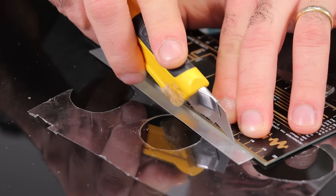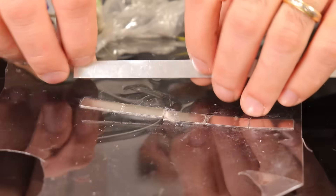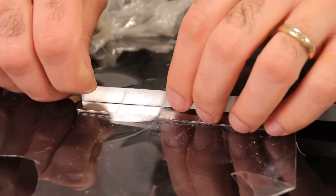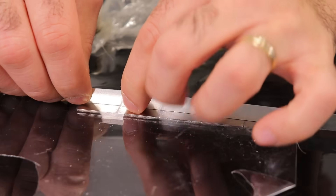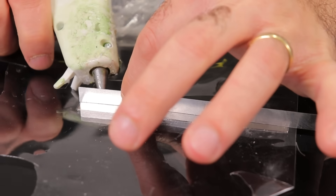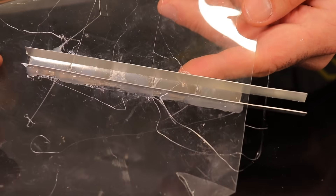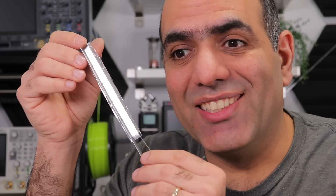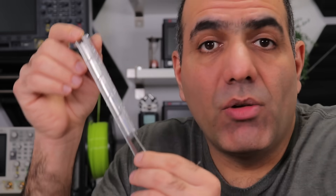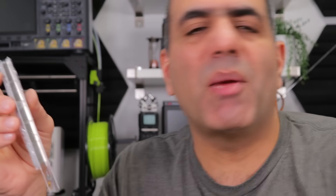I cut two strips of aluminum sheets, then hot-glue the strips perpendicular to the opposite side of the plastic sheet on the edge of the magnets — like this. There. And now I can cut the extra piece of plastic. And here's our tiny little water railgun, which is very much the same as a regular railgun. I explained railguns in my previous video, but let me explain it again.